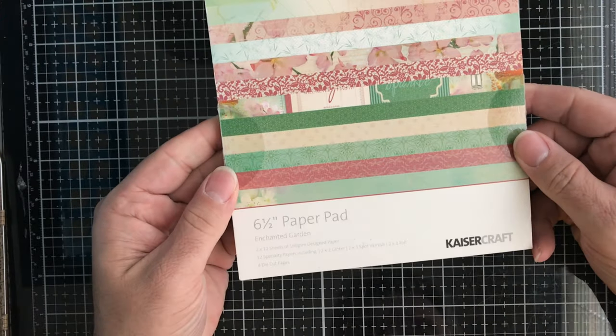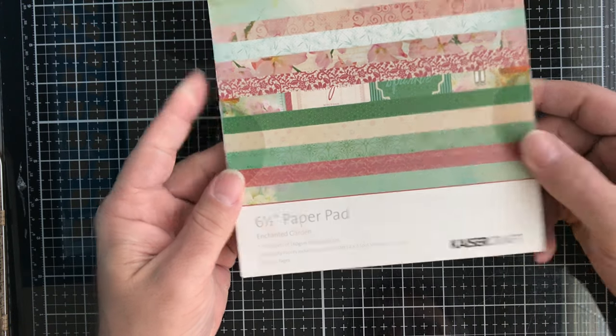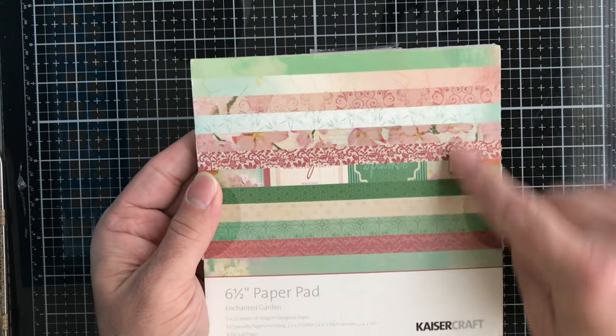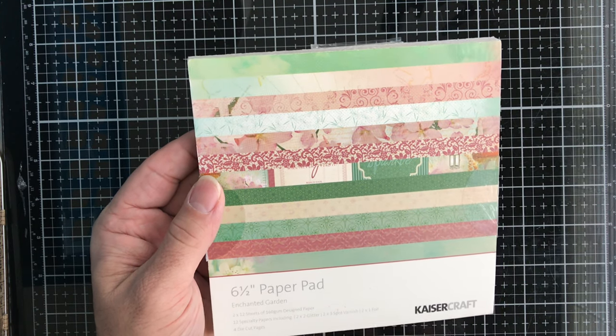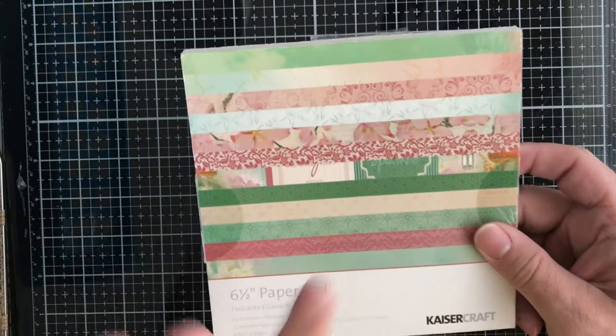Then we have this paper pad from Kaiser Craft called Enchanted Garden. These are six and a half inch papers. You get twelve different designs, with twelve sheets of each, so twelve two-by-twelve sheets.